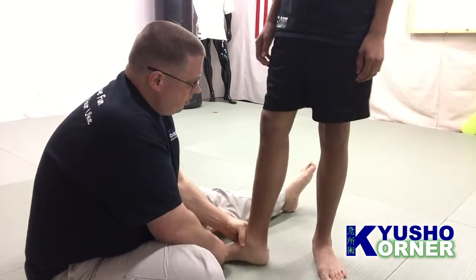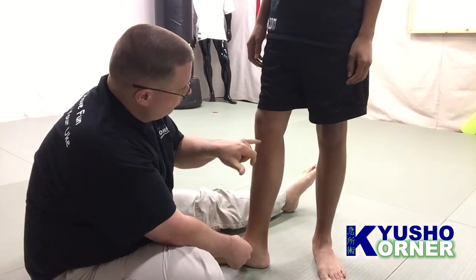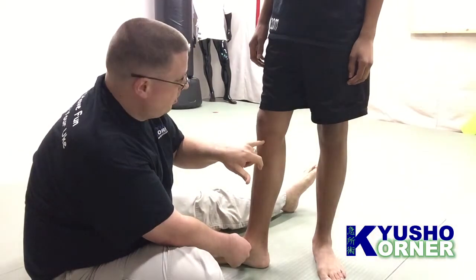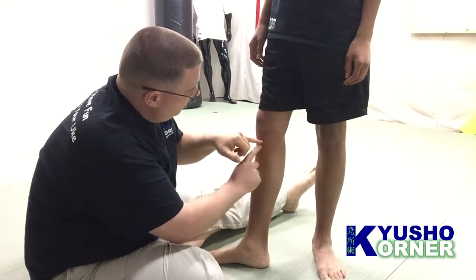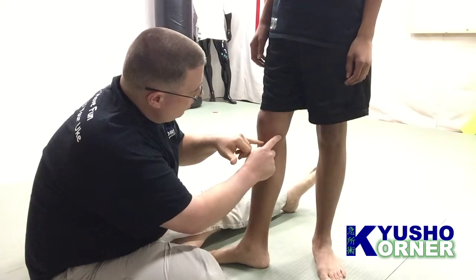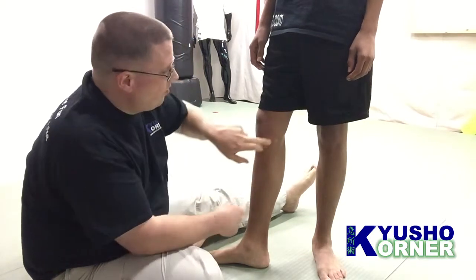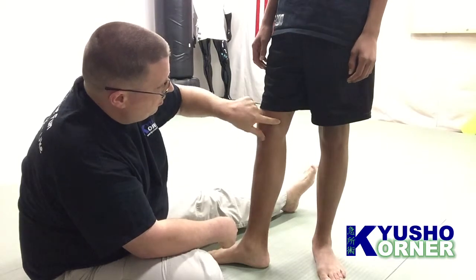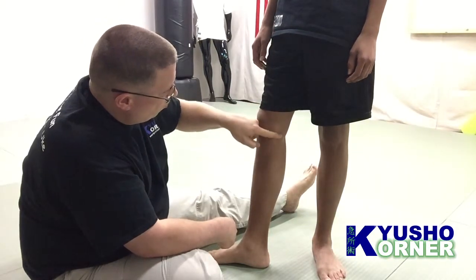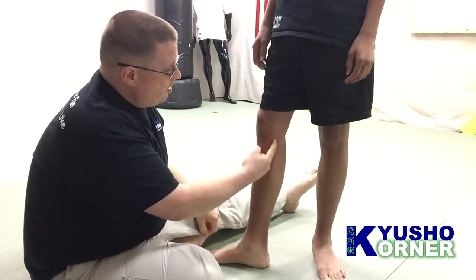Turn just a little bit — there we go. So you have the inside of the leg. You have Spleen 9 right here, right below the knee, and then right, not directly across but a little above, you've got Liver 7. If you go up and feel the bone, you'll feel the top of the bone here, roughly. So right before it starts to kind of edge around, you've got Liver 7.